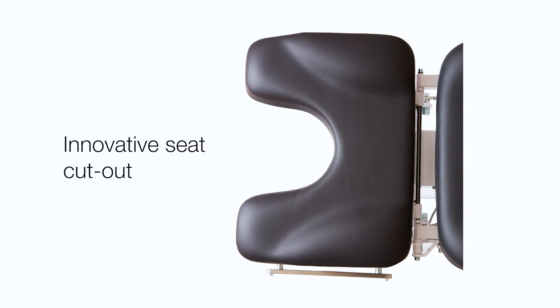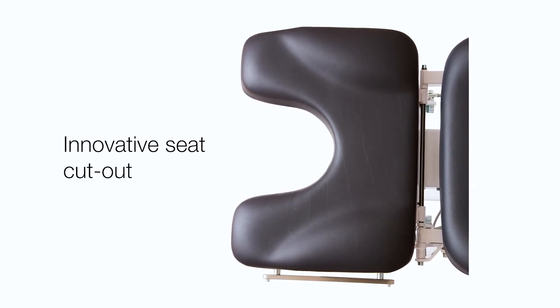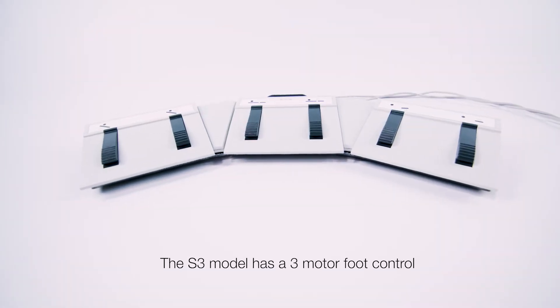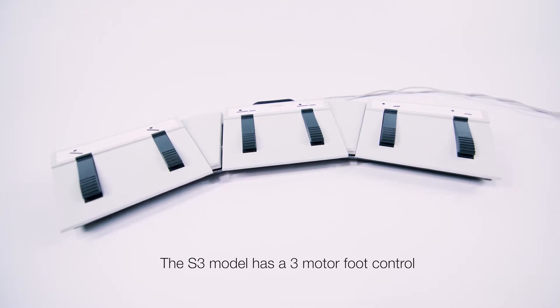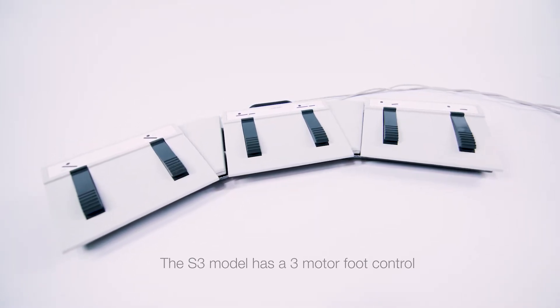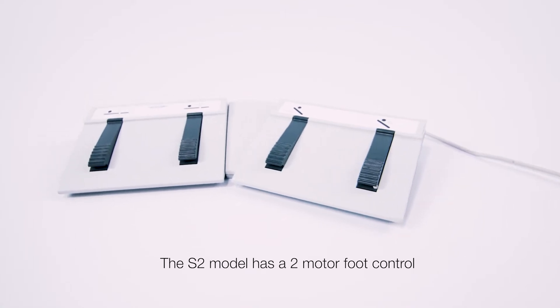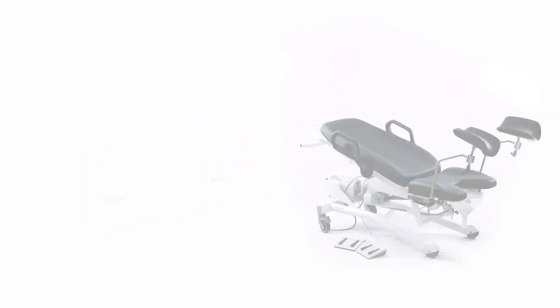The innovative seat cutout allows patients to void while seated, and the entirety of the procedure can be conducted with the patient in the chair. The S3 has a three motor foot control, allowing the clinician to easily adjust patient positioning with the height, back, and seat angle motors. The S2 also allows the clinician to easily maneuver patients with two motor foot control.